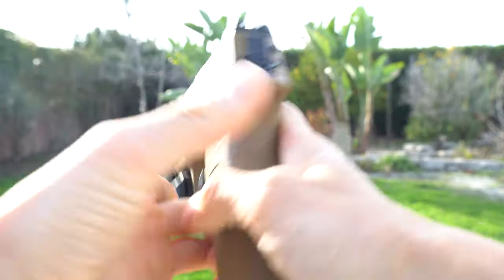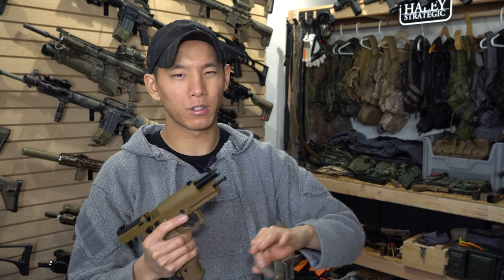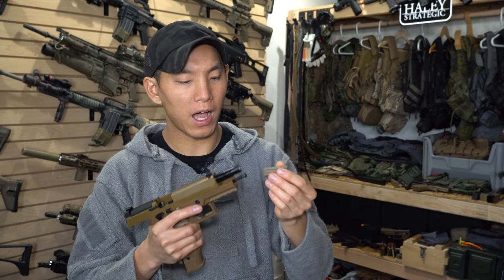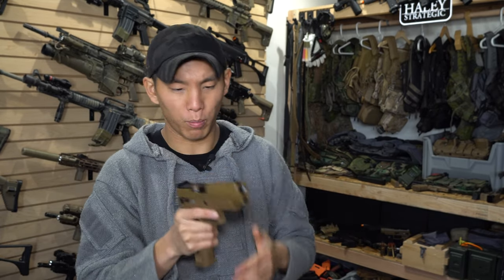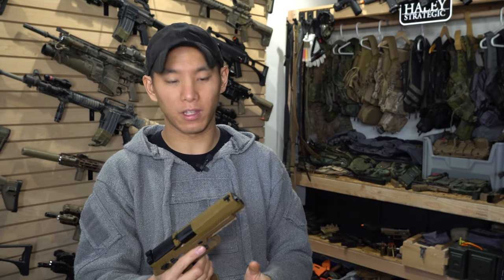One thing this gun has as a trick up its sleeve is that it comes with an external hop-up adjustment right here. What's cool is that if you're a trainer, not all your guys training with these guns — or even first-time airsoft players — will know how to disassemble the slide to get to the hop-up. With this, you just turn it left or right and you're adjusting your hop-up, which controls the trajectory of the BB to get the ideal optimal flight path — essentially aligning point of aim and point of impact.